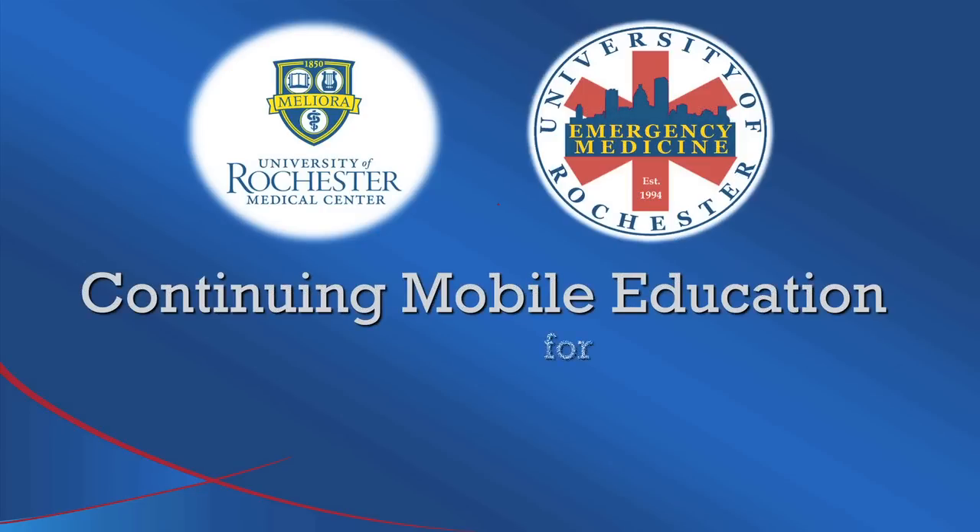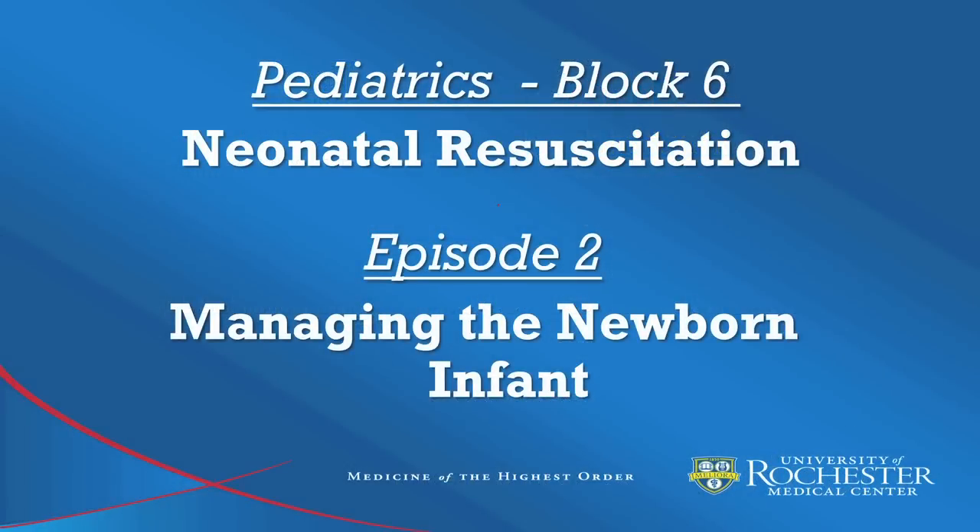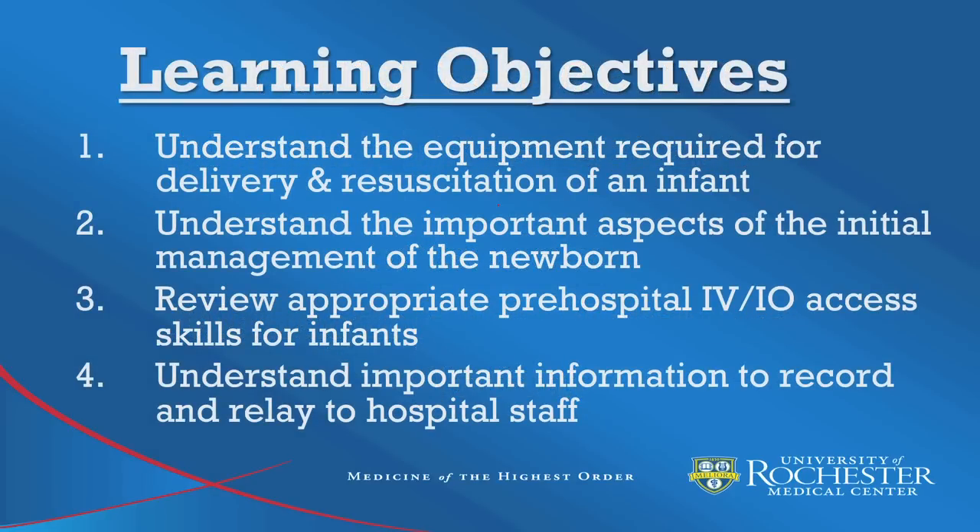Welcome to Continuing Mobile Education for Emergency Medical Services Providers. This is Neonatal Resuscitation, Episode 2: Managing the Newborn Infant. After watching this episode, participants should understand the equipment required for delivery and resuscitation of an infant, understand the important aspects of initial management of the newborn, be able to review appropriate pre-hospital IV and IO access skills for infants, and understand important information to record and relay to hospital staff.